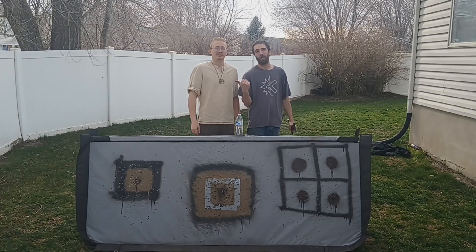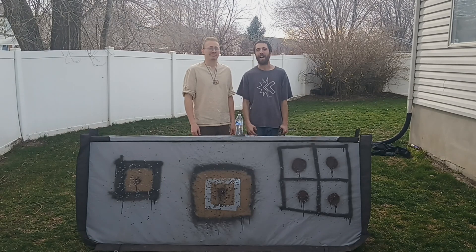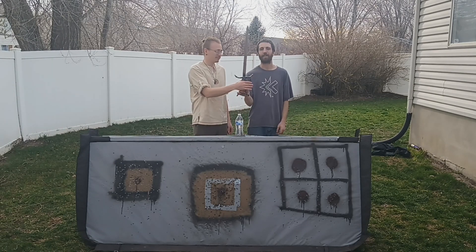So I got my buddy Chance here from Roll For Your Soul — he's the DM over there. If you guys want to go see a really cool podcast go check that out. He's going to do a couple of cuts today too.